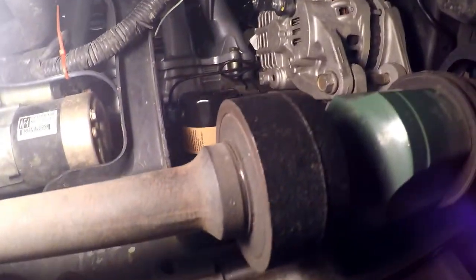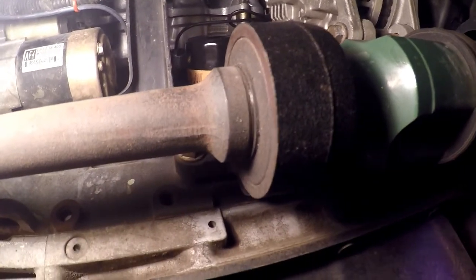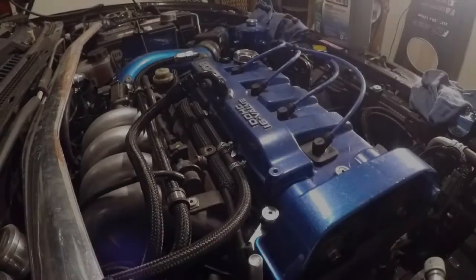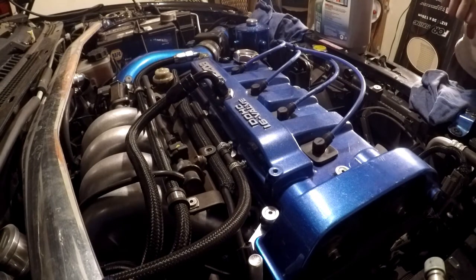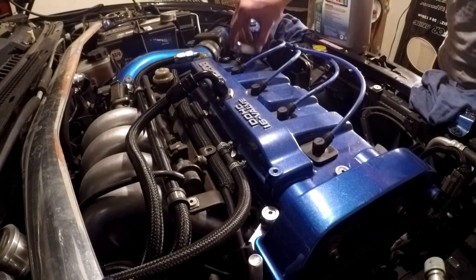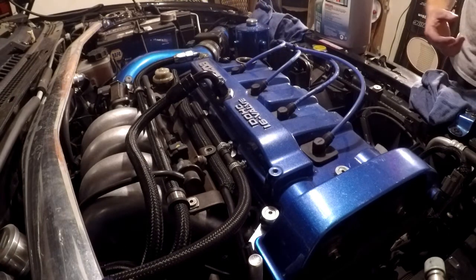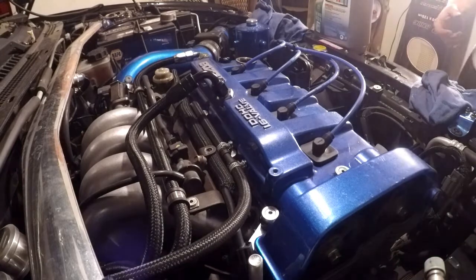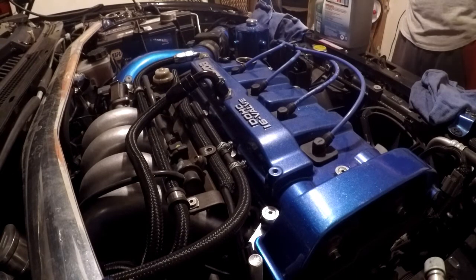Okay, that's all there is to it. Now we're going up top, we're going to fill it with oil and go from there. We've replaced the filter and torqued the drain plug back down.